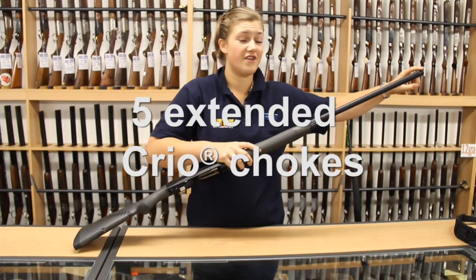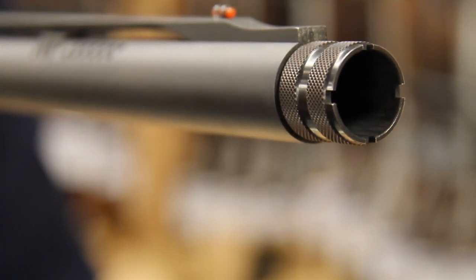It's interchoked with five extended chokes. With the extended choke it's really, really easy to remove.